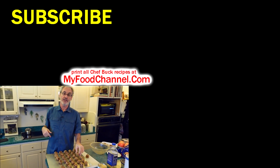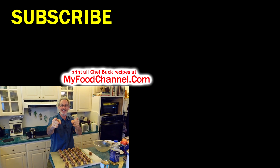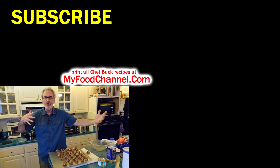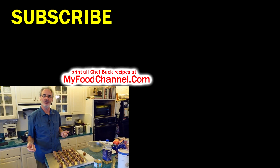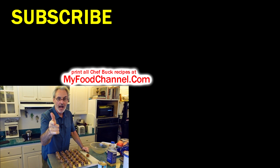I'll have the recipe written down below if you want to check it out. If you want to print the recipe or look at all our other recipes, head on over to chefbuck.com or myfoodchannel.com — you can get there either way thanks to camera girl's internet wizardry. We'll see you next weekend — hope everybody's doing great, bye!